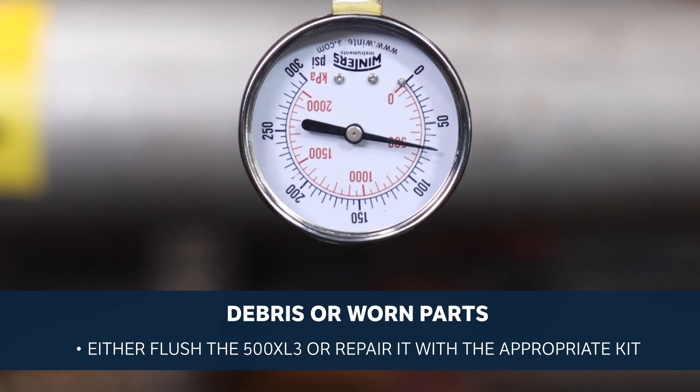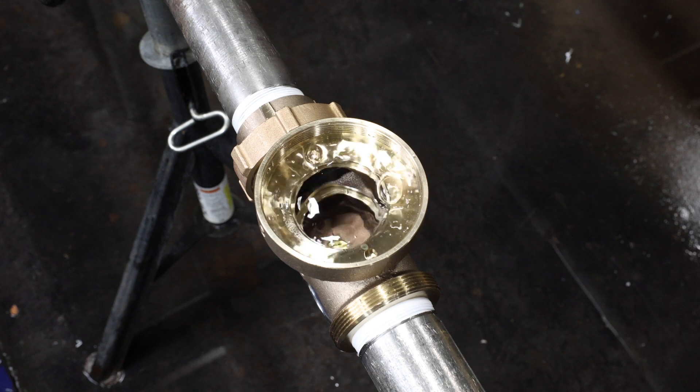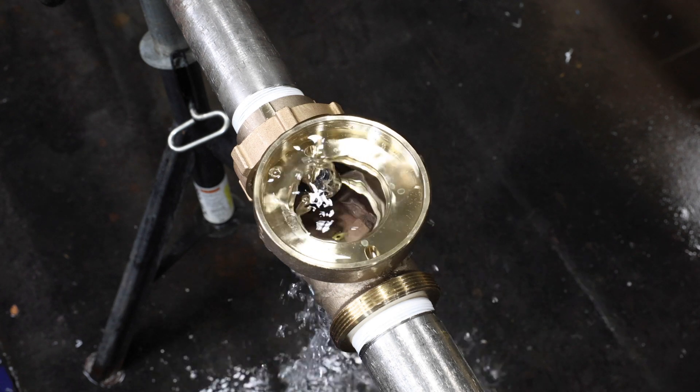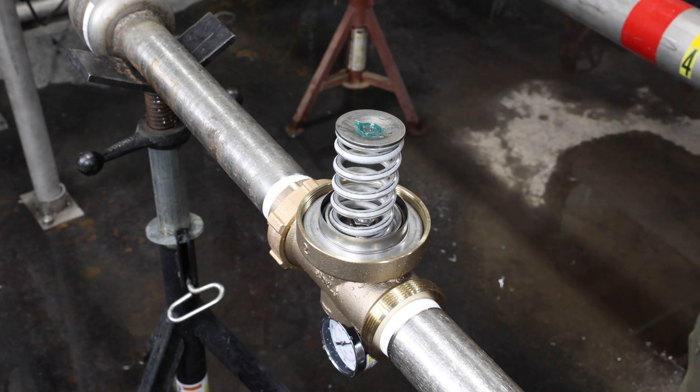Pressure will be relieved the next time a fixture is opened downstream of the 500 XL3. If pressure frequently builds up above the outlet pressure, then debris build up or worn parts may be the problem. To correct this, either flush the 500 XL3 or repair it with the appropriate Zern repair kit. We will cover instructions for both later in this video.